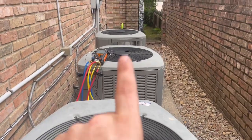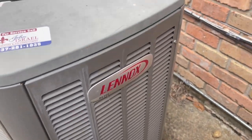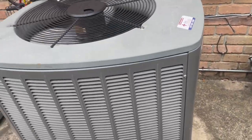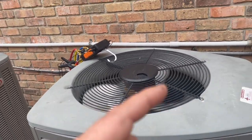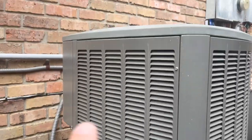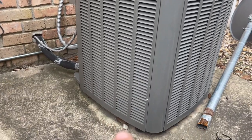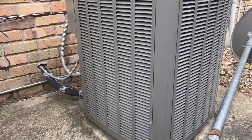I've got three Lennox elite systems here that I take care of — two downstairs and one upstairs. I've been taking care of this house since I started my business. The previous homeowners would flip-flop between me and the company that originally installed these systems. This downstairs air handler had a really bad Freon leak in the evaporator coil, which I've done a video on before.